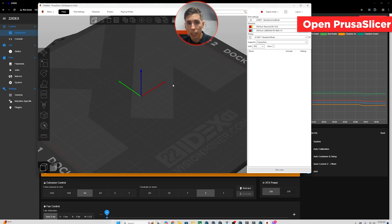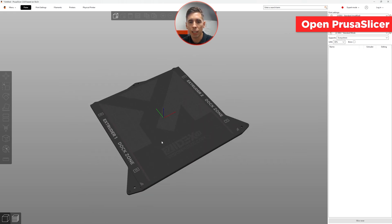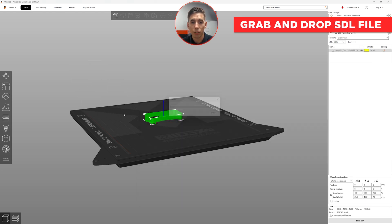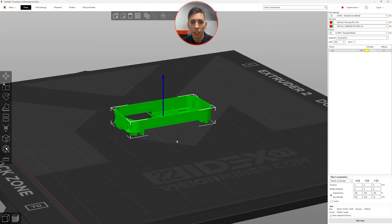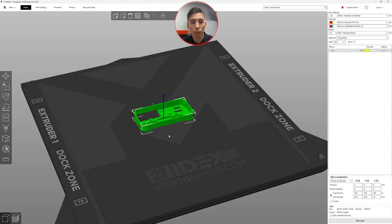Next we're going to open up PrusaSlicer. We've got our platter here, so I'm going to grab my file — this is an STL file — and just drop it right in. We can see the orientation and the direction it's facing. This is the front of the build plate, so we're going to see it right there in that middle part which we coated in nano adhesive. We're good to go.